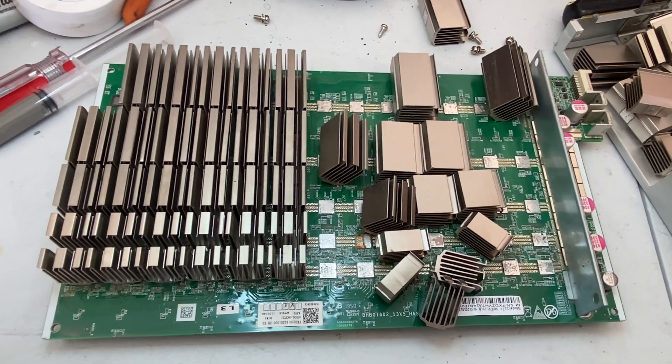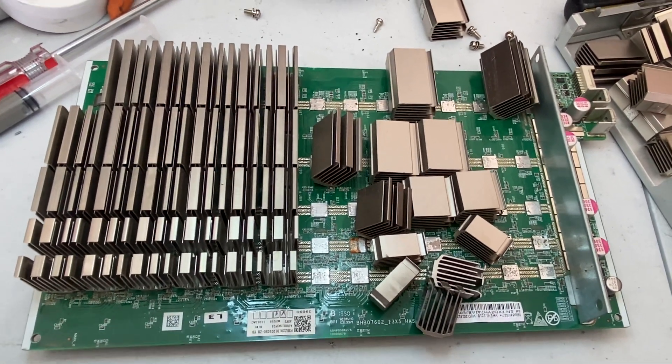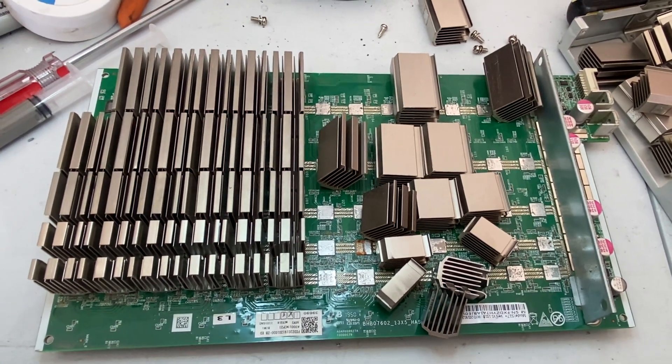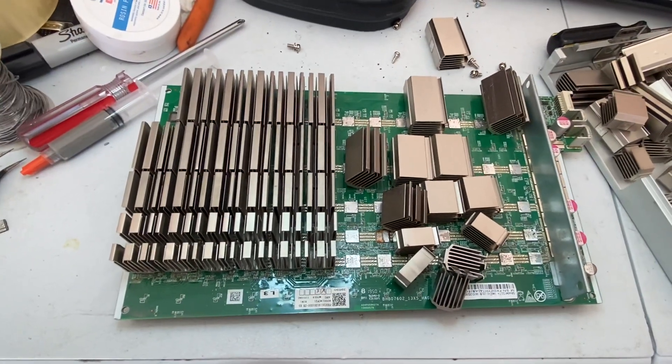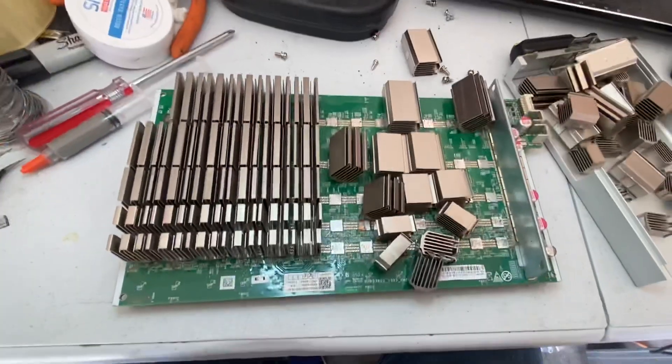I personally think that this should probably be a class action lawsuit for Bitmain. I've got — I don't know — eight machines that are worth $3,000 each, that's $24,000 just sitting here. I'm sure there are bigger miners with higher losses, but this is disgusting.